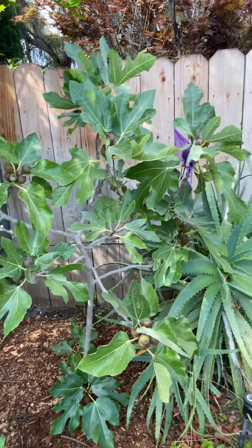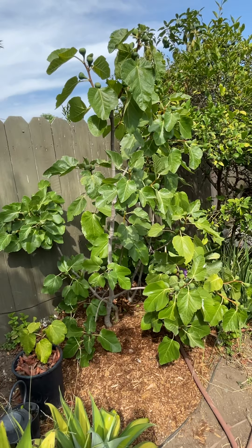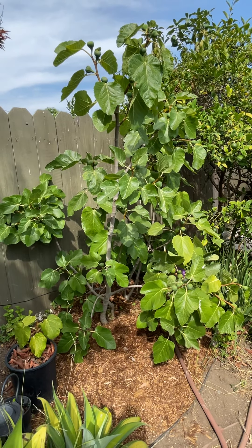And that's pretty much my fig trees that I have in this corner of the yard. Thanks for watching.